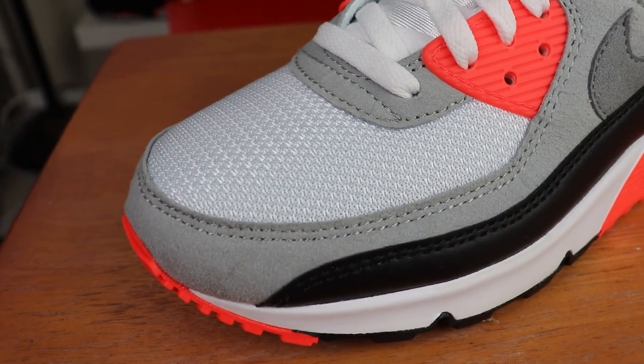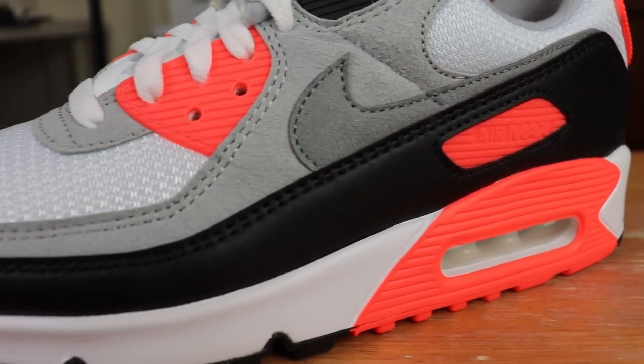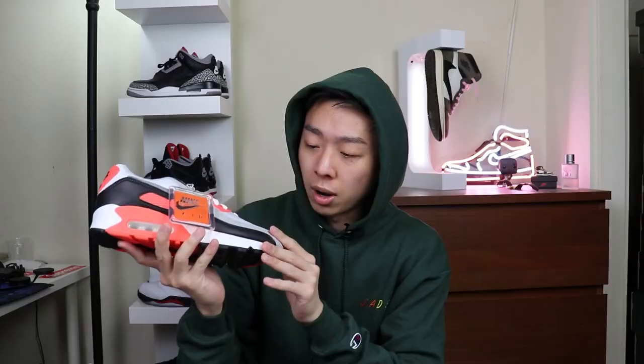Moving on to the actual sneaker — quality is not very good on the toe box. It feels pretty thin and cheap, and it looks like it's going to be very difficult to clean if you get it dirty. There's also a suede-like material on the mudguard which also feels pretty thin and cheap. But we have to remember this is originally a running shoe from 1990, so we're expecting thin and light materials.